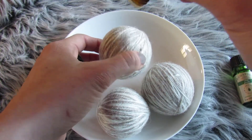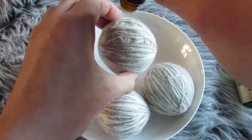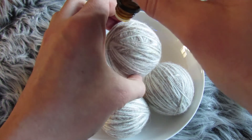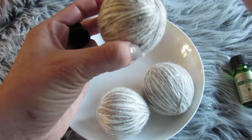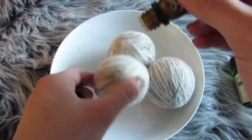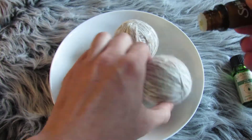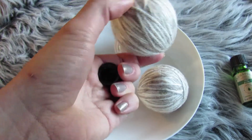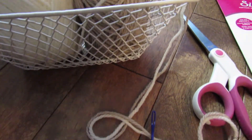Just throw these babies in your dryer with your freshly washed clothes and let them do the work. I'm in love with these — they save you time on drying, save you money on your utility bills, and on commercial dryer sheets since you'll no longer be purchasing them. These 100% wool dryer balls are naturally softening, reduce static in your clothing, are free of chemicals, and are eco-friendly.